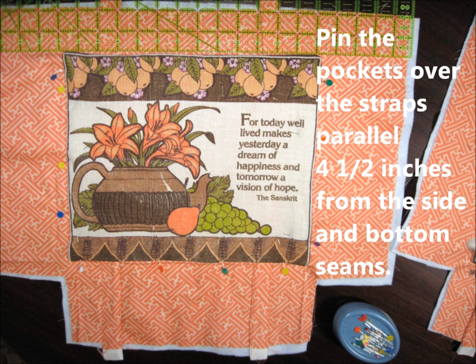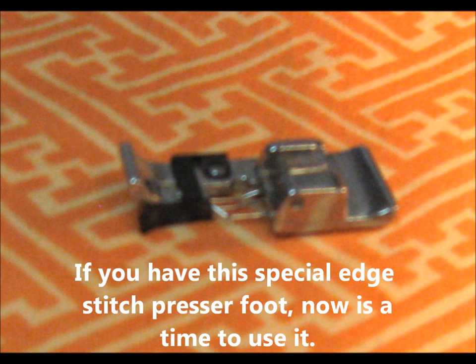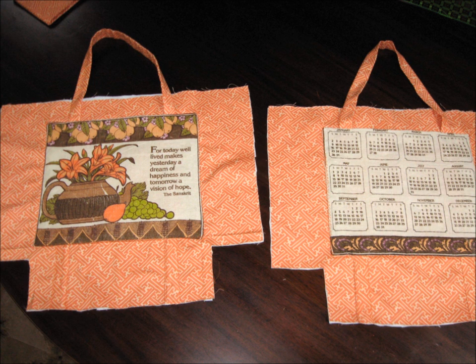Next, pin the pockets over the straps parallel, four and a half inches from the sides and four and a half inches from the bottom. Do that with the front and back pocket. Now if you have a special edge stitch presser foot, it's a good time to use it. Stitch the pockets in place with the little lip of the edge foot along the edge, pivoting around.